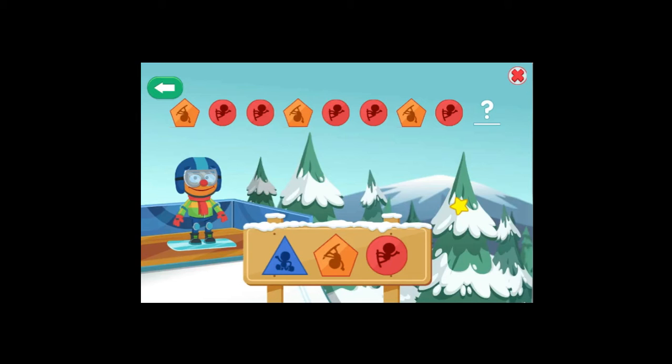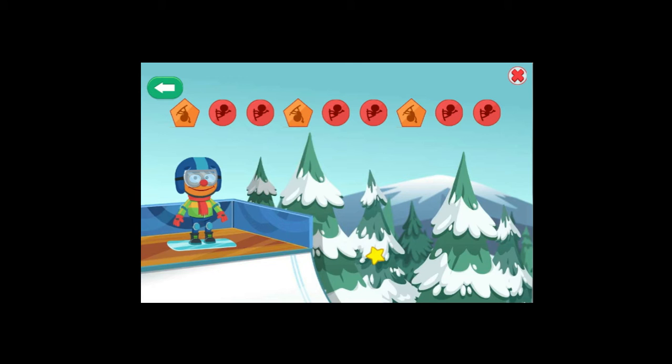The next pattern goes: Pentagon, Circle, Circle, Pentagon, Circle, Circle, Pentagon, Circle. To see the tricks, choose the shape that comes next in the pattern! Triangle! Circle! Yes! You found the next shape in the pattern!